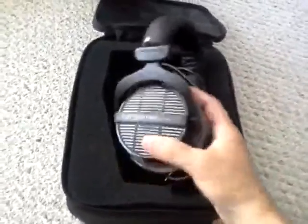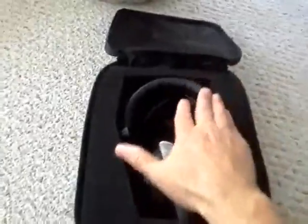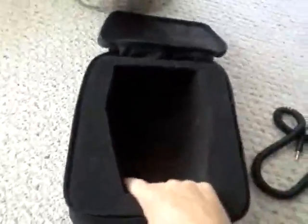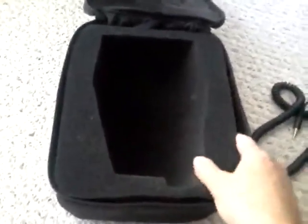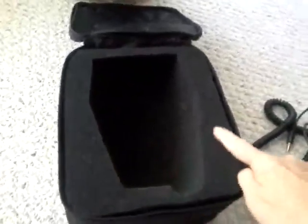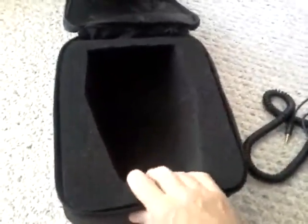These are my DT-990s. As you can see, they fit in there just fine, and this one has the coiled wire so it takes up a little bit more space than your average. It's your standard foam. It is not connected on the inside so it does come out. It can be cut if you want to put something in here, say a little amp or something like that.